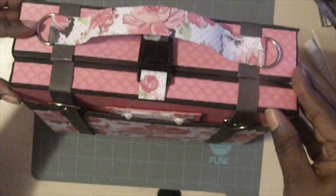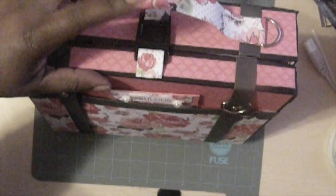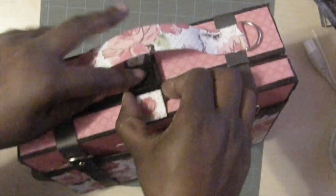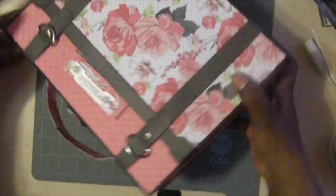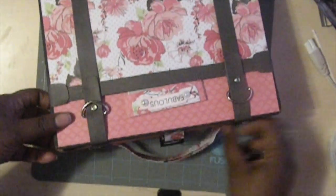And so then for the closure, like I was saying earlier, I was trying to figure out how to close this. Now Kathy used something else and she had done some antique finish or something, but it didn't quite work for me. So I went and got this buckle and I just put the paper on the side of it and it just opens. So I can get it just like that, turn it around while it closes back, and there you go.